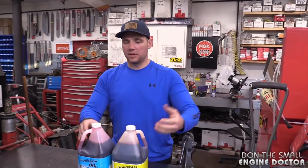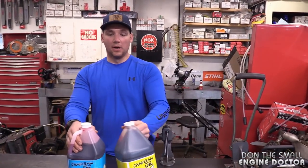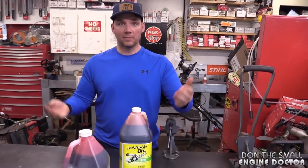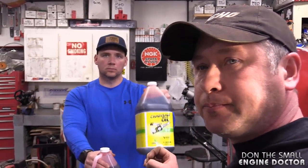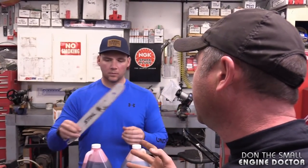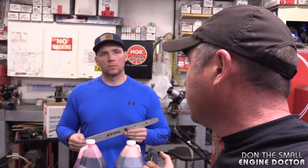There are also warranty implications — if you take your newer saw into a dealer and they find you've been running summer oil in the winter, that can void your warranty. The most common mistake people make with newer saws is running summer oil in the winter, and even if it seems to be sending oil, it still won't send enough.